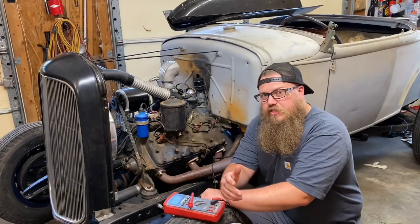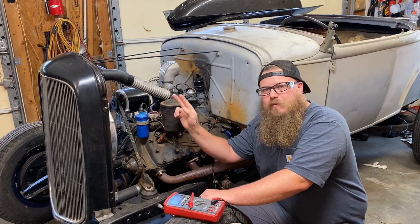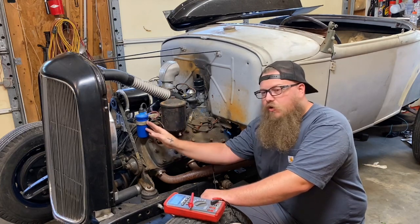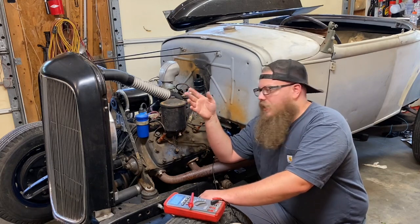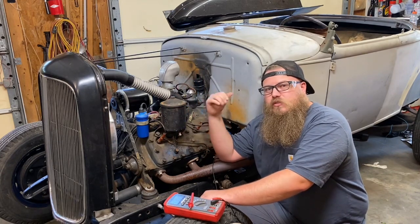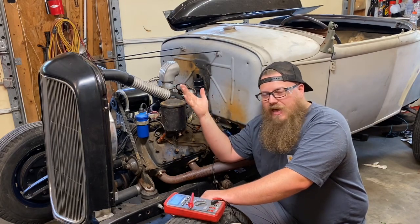The very first thing you need to think about is power to the coil. This should be key-switched — there shouldn't be power all the time, because this is what turns the motor on and off. It depends on what kind of setup you have on your flathead: 12 volt, 6 volt, etc. I have a 12 volt so I'll explain what I have.